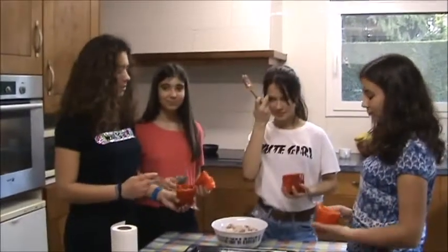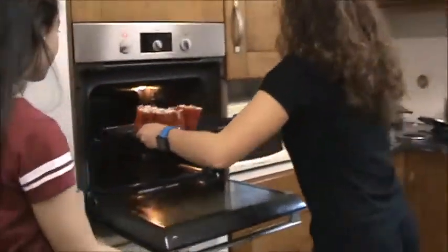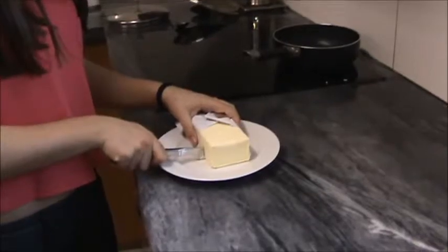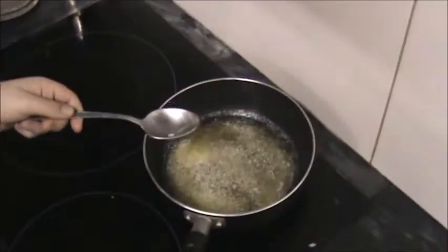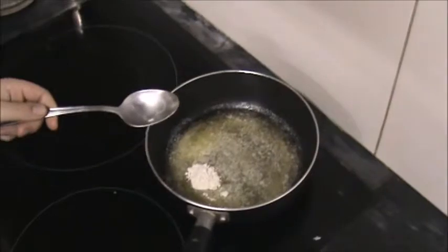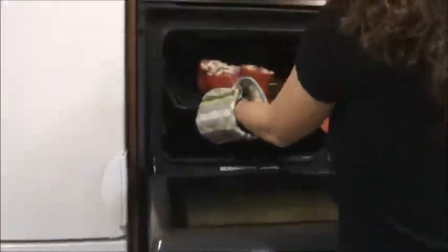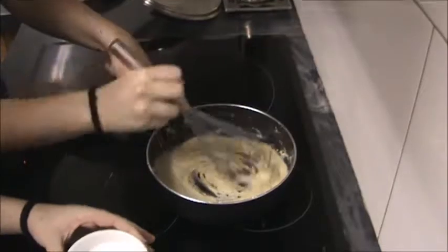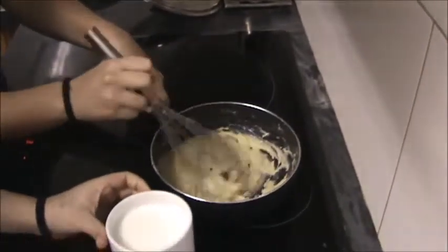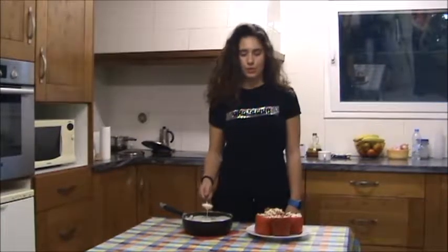Now we will put the pepper into the pan. And then we will fill the pepper. Now we put two spoons of flour. Now we take out the peppers from the oven, and now we put the hot milk into the saucepan. Now we put the white sauce over the peppers.